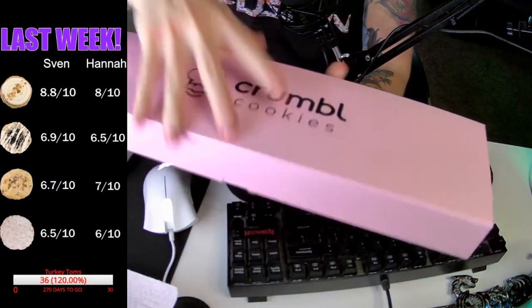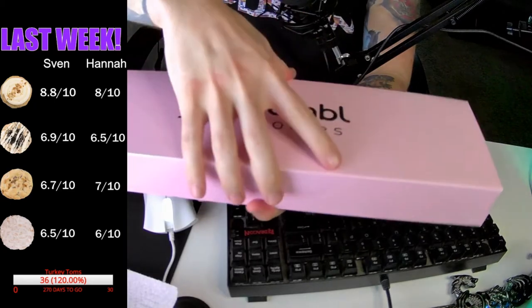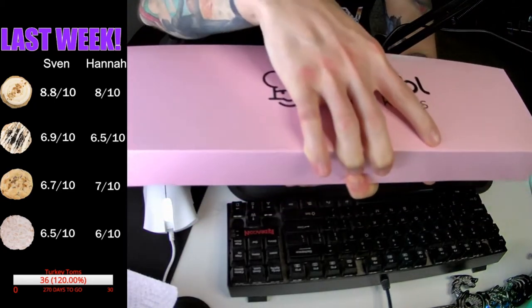Cookies make me excited. You know what makes me excited? Let's do the reveal. Okay, here we go. This is probably the most exciting part of the show. Let's look at some cookies, baby.